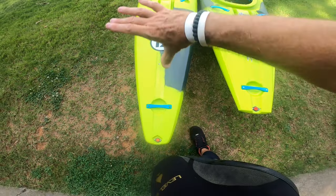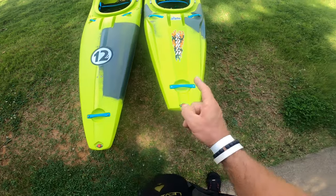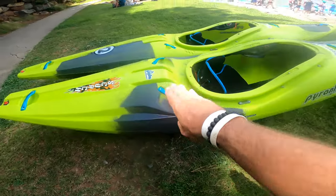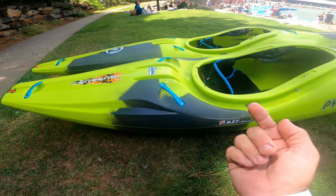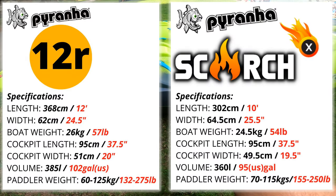You can see the philosophy of the 12R — it kind of goes back in a thin taper. The Scorch X is wide behind the hips and then tapers back. Look at the volume in the back of the Scorch X — it's noticeably higher all the way back, so there's a lot of volume back here. I'll throw the comparison specs up now: the 12R is 12 foot and this is 10 foot.